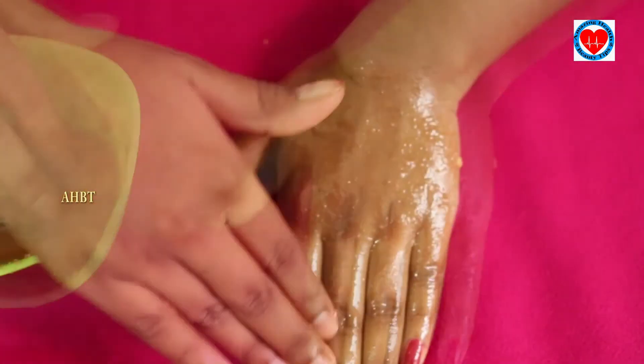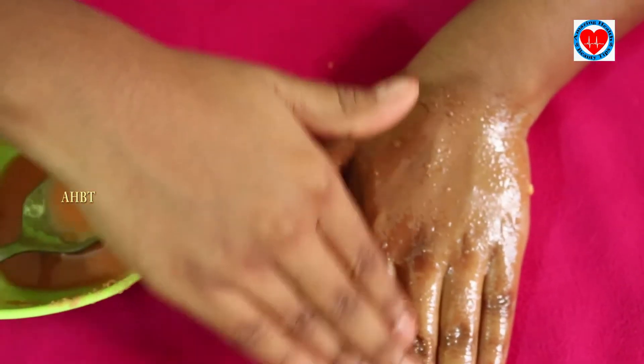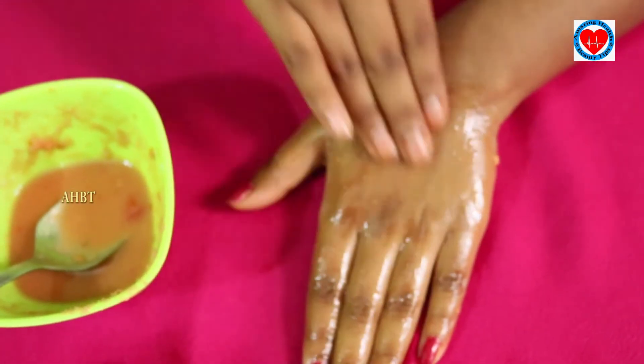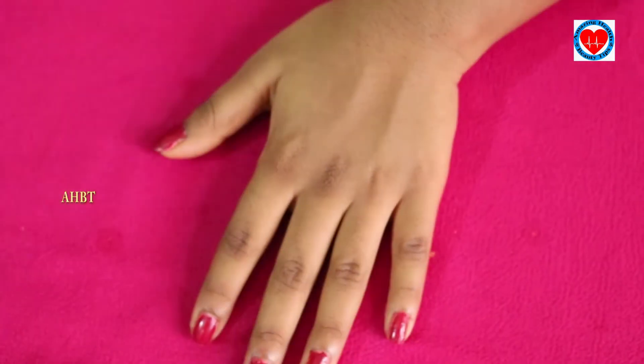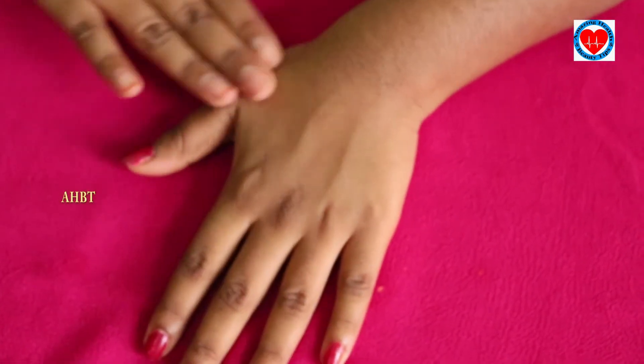Do this once every two weeks and you will get nice hand whitening. After 25 minutes, wash it off. As you can see, the hand is very white. You can use this trick!